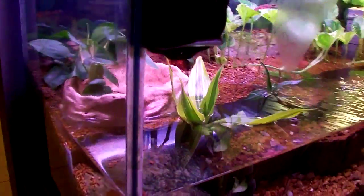Hold on a minute, got a little bit of mold in there I need to take care of. Firebelly newt hiding inside the roots.